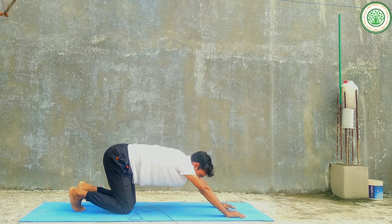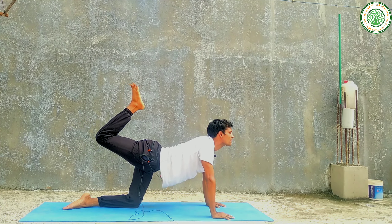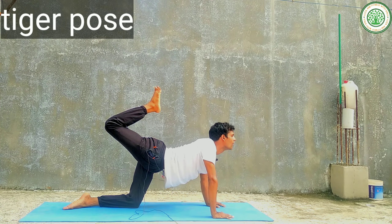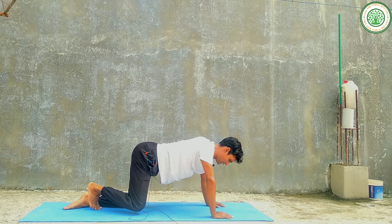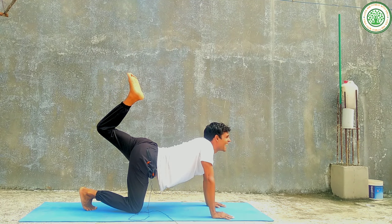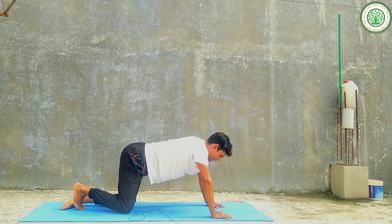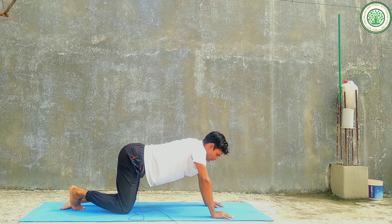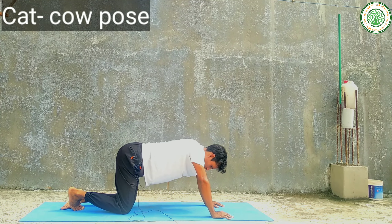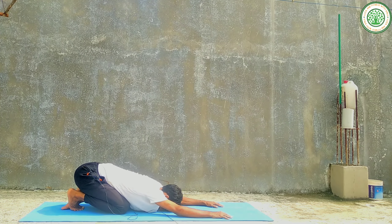Slowly you can do the tabletop position and then you can do tiger pose. Change your leg slowly. Then slowly you can do cat-cow pose. Then child's pose.